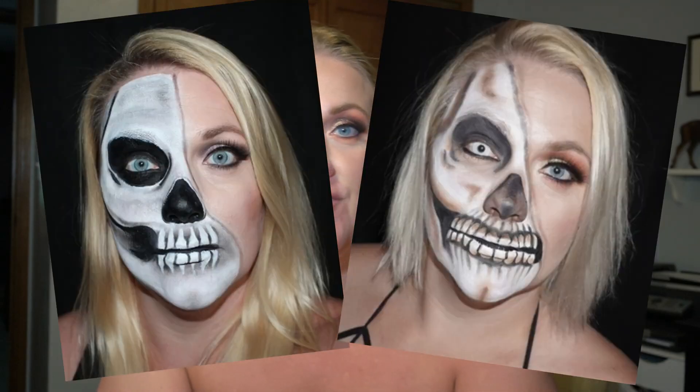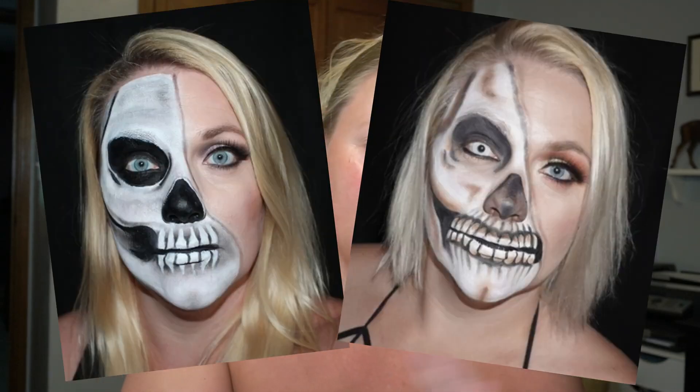The very first face paint I ever did in June of 2019 was a half skull. I was recreating it every year. I didn't get around to it last year because I was just trying to get back on my feet after enormous amounts of grief, and I didn't get around to it in June this year because June was super busy — I picked up a bunch of overtime at work. So I'm going to do it today.